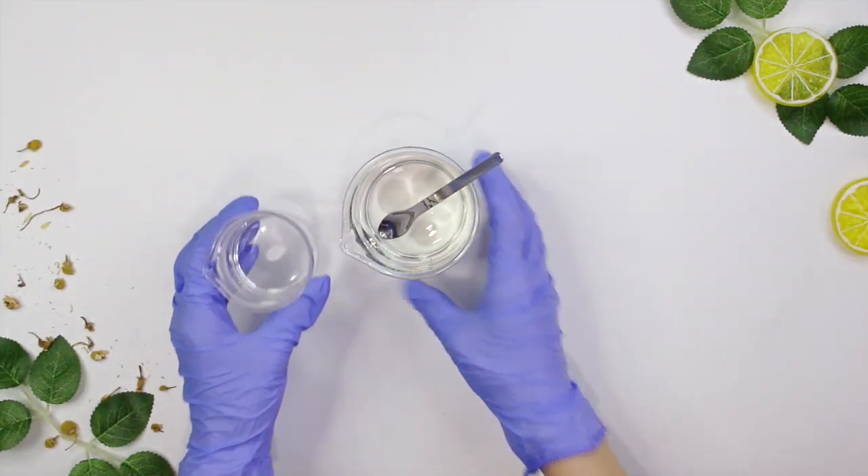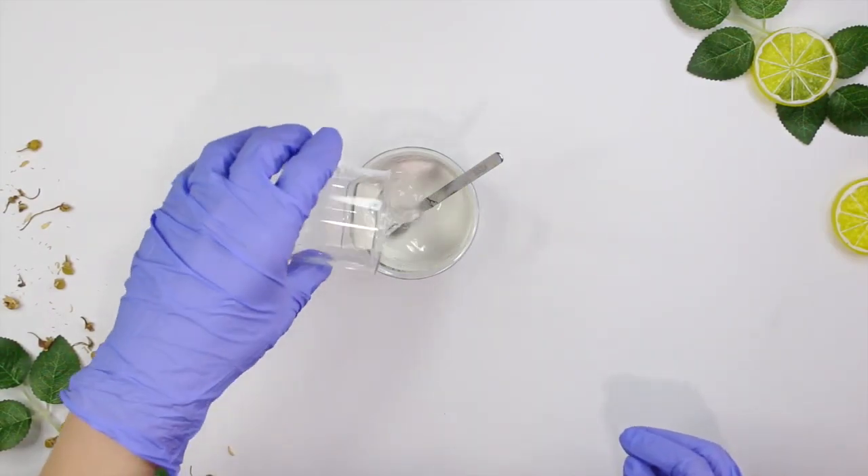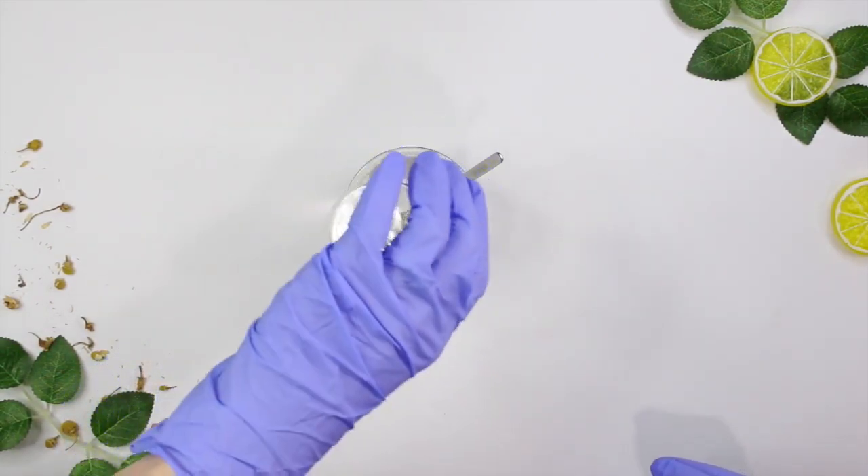Now that both Phase A and Phase B are finished, go ahead and pour Phase B into Phase A and mix.